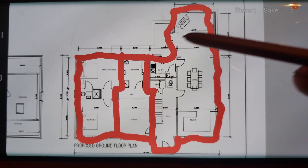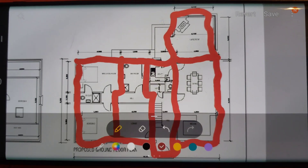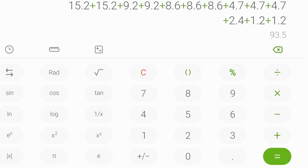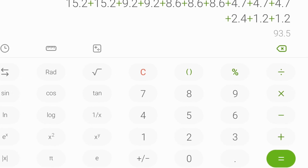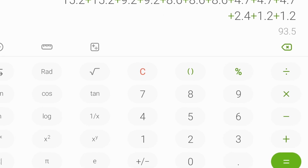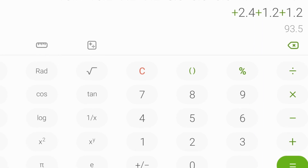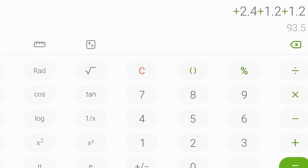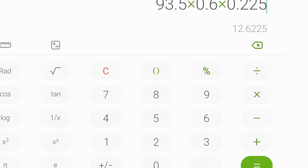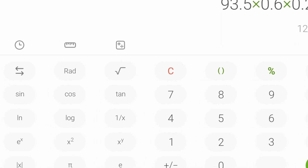We can then convert our linear meters of wall using simple math of volume. The width of our foundation is 0.6 meters and the depth is 0.225 meters. Our total linear meters, adding up all the walls, is 93.5. To get the converted cubic meters, it's 93.5 multiplied by 0.6 multiplied by 0.225, which gives a total of 12.6225 meters cubed.